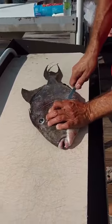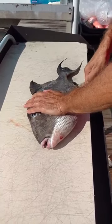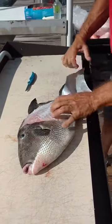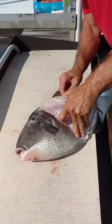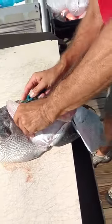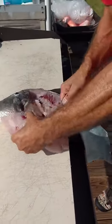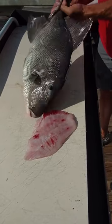Start up here and you trace the fillet of the fish. Then you grab the skin, pull the skin right off. Right there. Come through here. Catch a nice fillet there. Nothing to it. Right? Very nice.